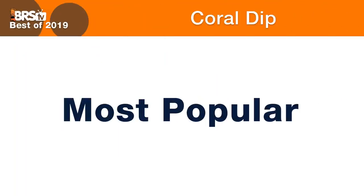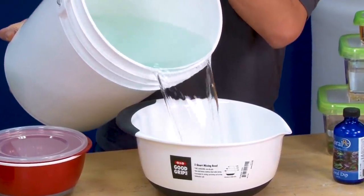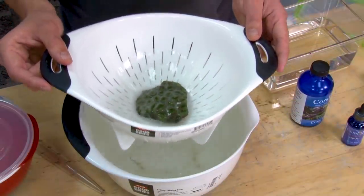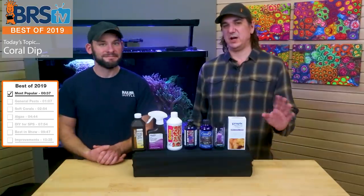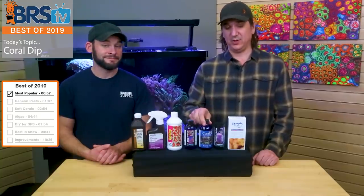So most popular in 2019 as voted by you guys — which one are you picking up? Coral RX. This one has been around for quite a while and we used it in a couple of videos where we gave you our whole dipping procedure. It's one of those natural type ones, probably like tea tree oil or something like that. A lot of them have pine oil and whatnot. Number one, as voted by you guys, most popular of 2019.